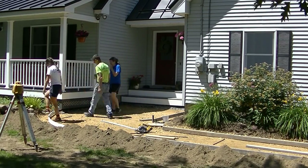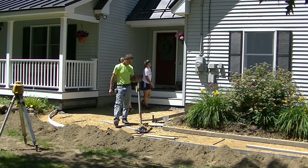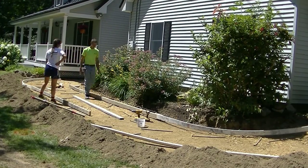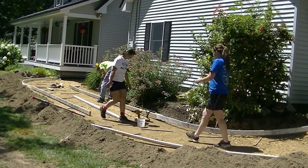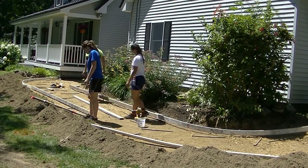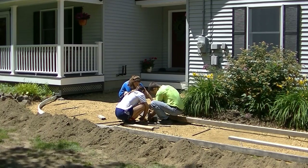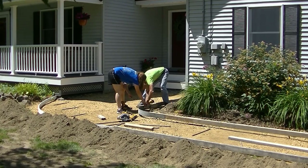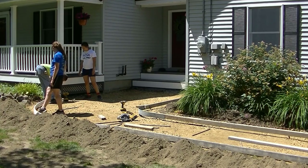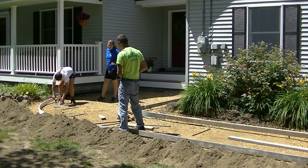Getting the form set up is pretty much half the battle — getting the curves right, getting the grades set. This thing pitched about four inches from those stairs going into the breezeway out to that outside board, so there's quite a bit of pitch. They didn't want any water sitting there — they had a bunch of roof lines pitched that way, so they get a lot of rainwater off the roof onto that area. So I made those two two-by-fours parallel with the garage, and that's how I started, then flared that up to the driveway. Now I'm making this curve here going back to the house and getting it all set to grade, so I can measure off that if I need to for the outside board.